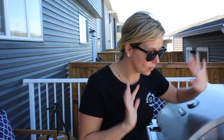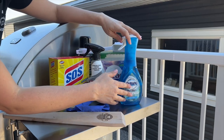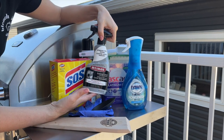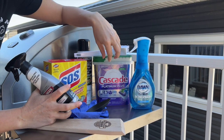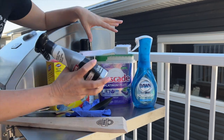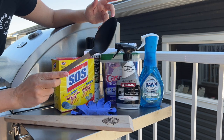Hi guys, welcome back! Today we are going to clean a barbecue that was absolutely filthy — we got it off a marketplace and made it brand spanking new. I want to show you the whole entire process. First, I'll show you the products we used. We used Dawn Power Wash, Wyman's Stainless Steel Cleaner on the exterior, and Cascade Platinum Plus dish pods, which work really well to cut grease.